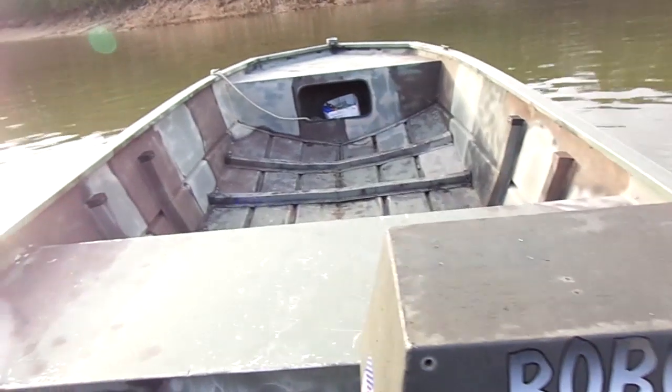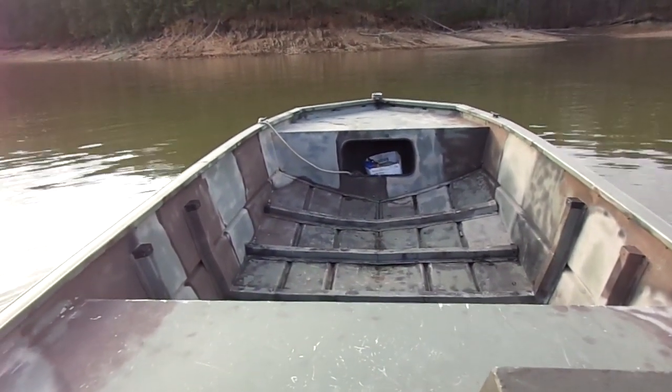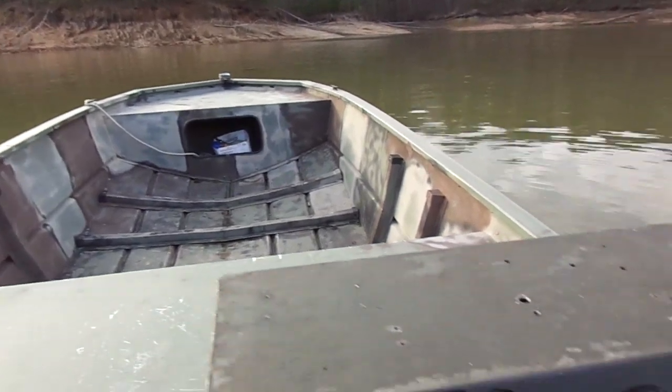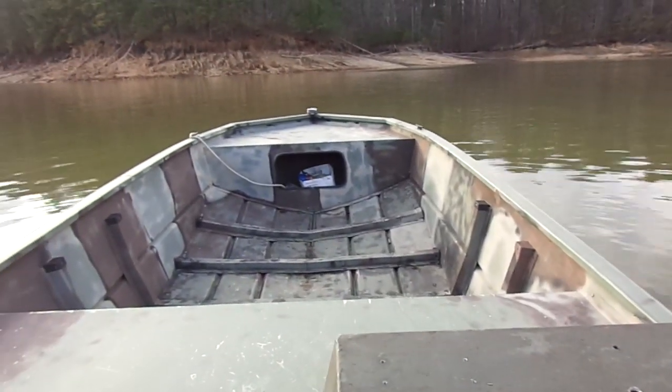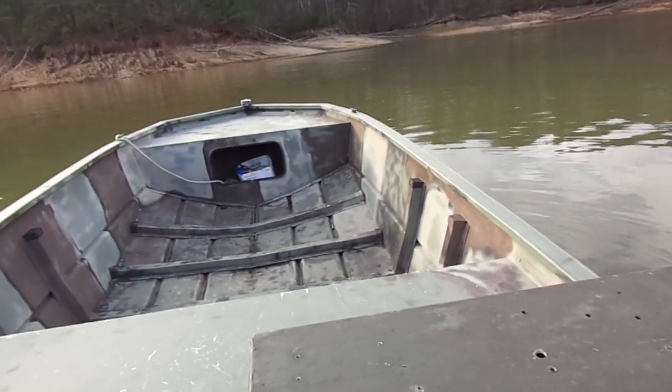I'm gonna test it on a 1650 aluminum flat bottom boat with modified vinos. I'm gonna be steering with a steering wheel because it's almost impassable otherwise.